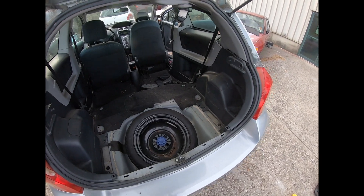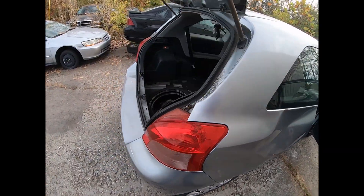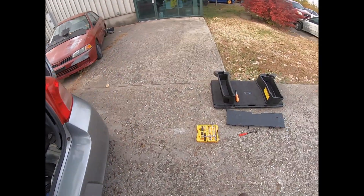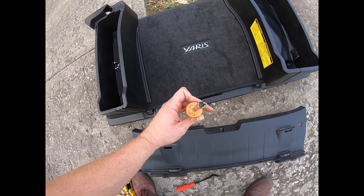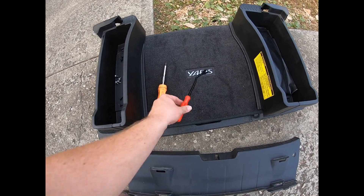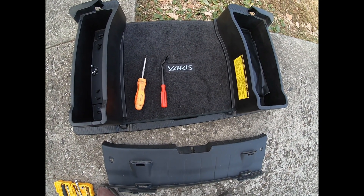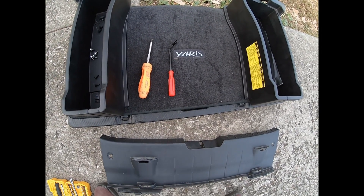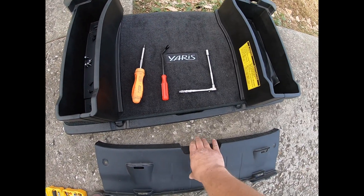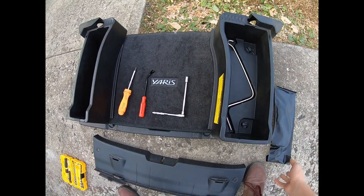I went ahead and took this one apart because we're going to be working on this quarter panel to see if we can get some of that dent out. Anyway, this is really simple. You're going to need a Phillips screwdriver — that's the one that looks like a cross. If you have a clip remover tool, this will help you a lot; if not, you can get a whole kit of those orange removal tools on Amazon for probably less than $10. You'll also need a 10 millimeter socket and extension.